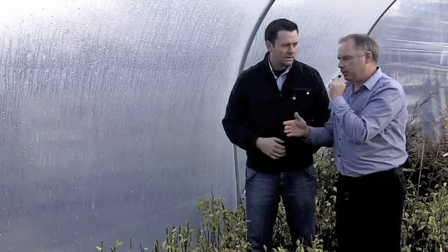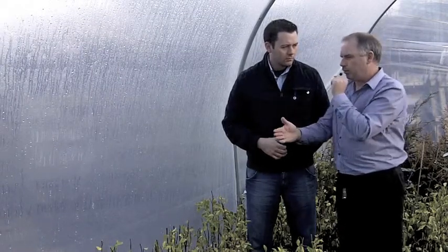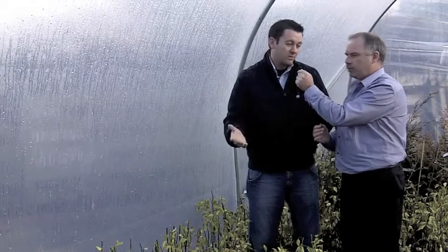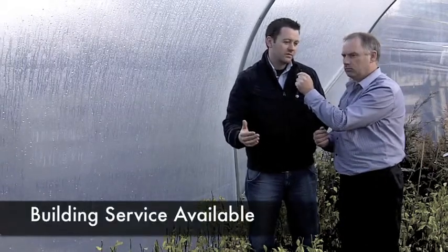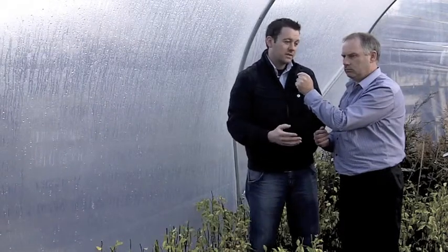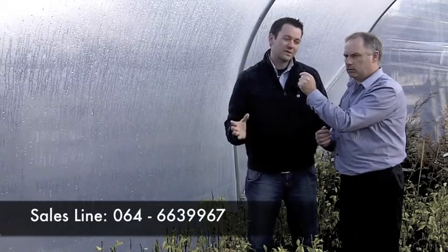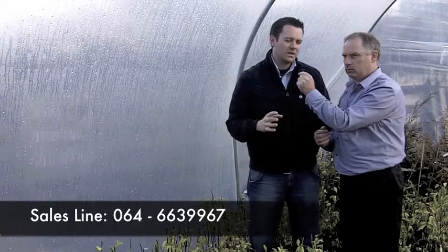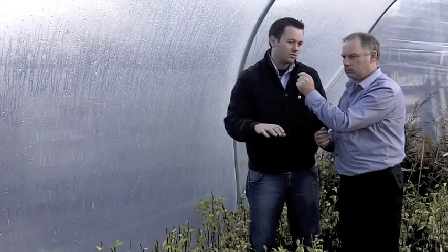When somebody buys a polythene tunnel, will you put it up for them as well, or will they be able to do it themselves? Both options, of course. There's a building service available for anyone that wants to avail of it. If not, if they fancy taking it on themselves, there's no problem. Structurally, they're fairly straightforward to put together. The only specialised part would be putting on the plastic — there are a few knacks to that, but that can be gone through as well.